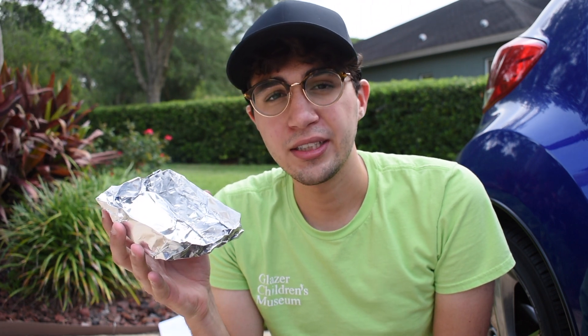Now to prep our s'mores. Make sure you're using a pie tin, or you can make your own bowl out of aluminum foil like I did here. Next we're going to go ahead and stack our ingredients into the bowl to prep for going in the oven.